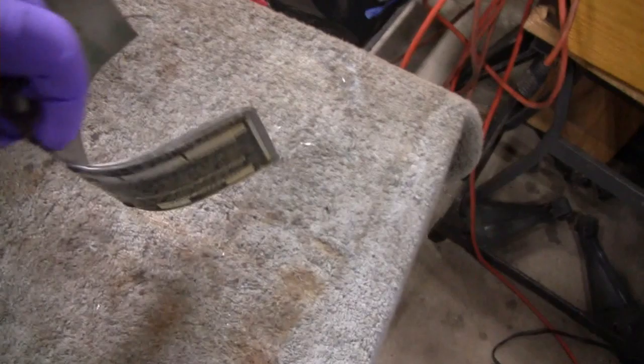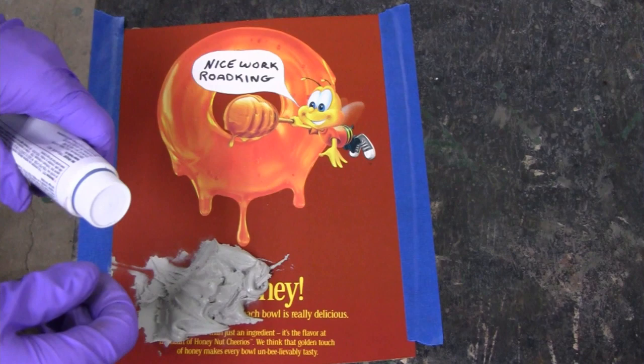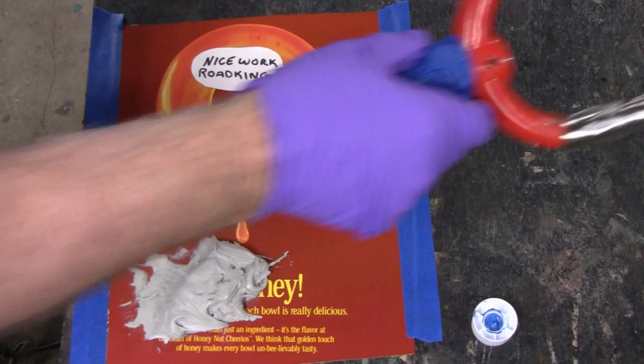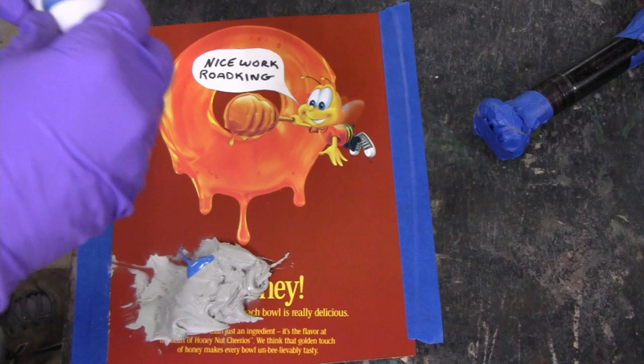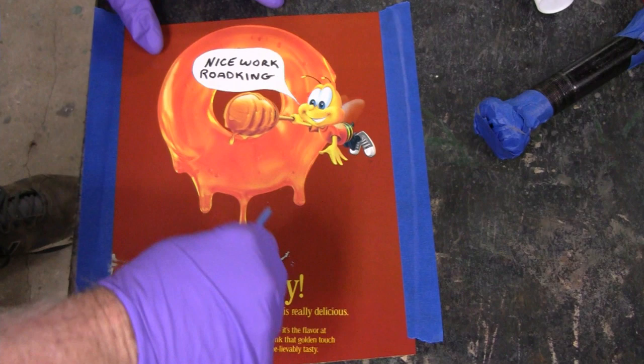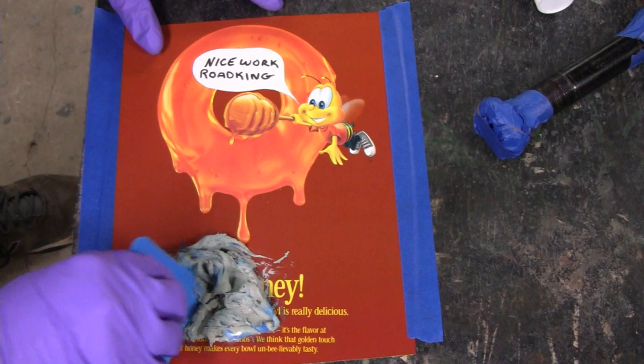Yeah, that looks like a lot of putty, but it's not. I don't want too much hardener because it's pretty warm — got the air on. This ain't the best putty; this is old stuff, but this is the kind of stuff you want to use on a job like this — you don't want to use it on a good car. I'm having a tough time mixing it, but we'll make it work.